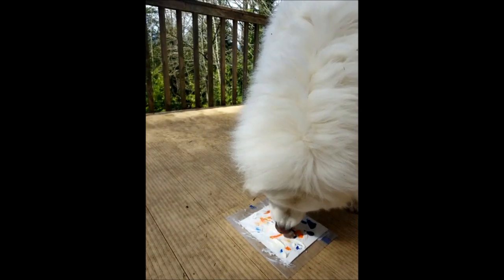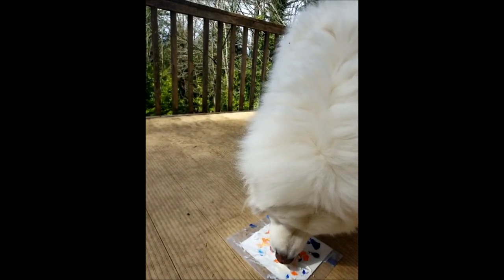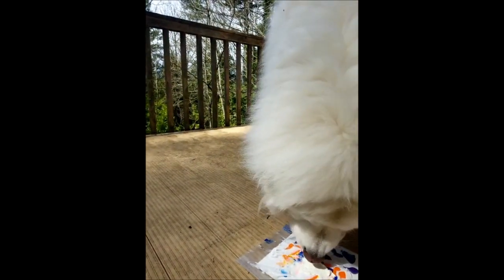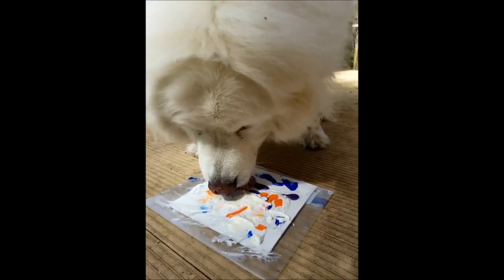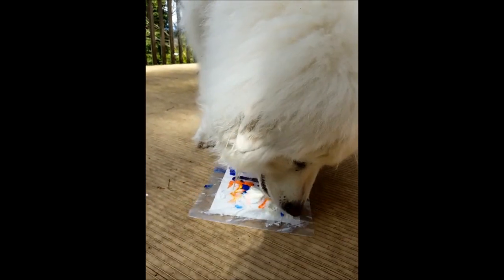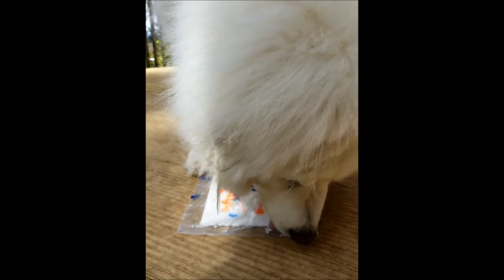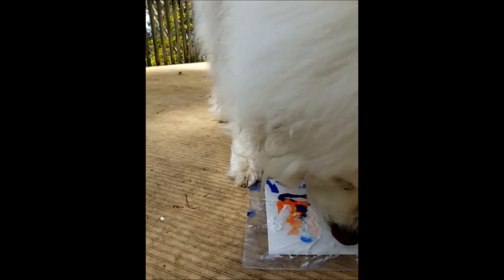Licking off the cream cheese, smearing the paint, putting it where we want it to go, making it all nice and pretty. Sometimes your canvas in the bag can be slipping around on surfaces and things, so it's occasionally needed to pin it down with one of your big paws. And then you just keep working on it, smearing the paint by licking off the cream cheese.